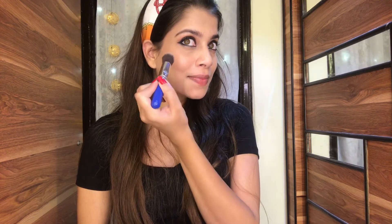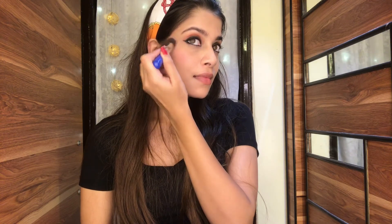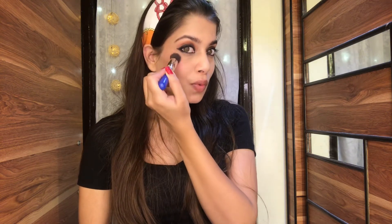Next I'm going to use the Legme 9 to 5 blush. This is my favorite blush — it's a powdery blush that gives you that natural blushy look. I'm going to take a blush brush or any powder brush, dip it into the product, and apply it on my cheekbones.